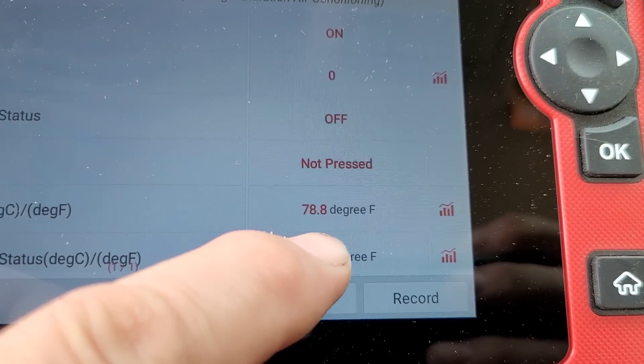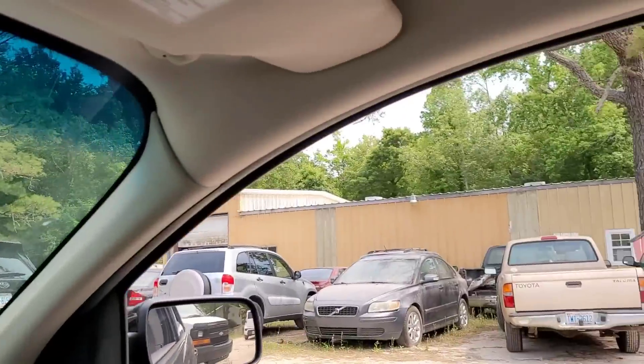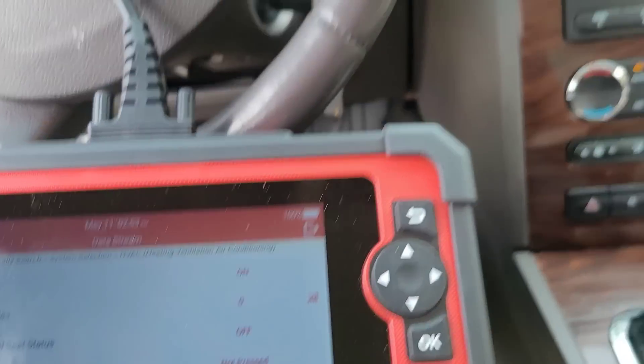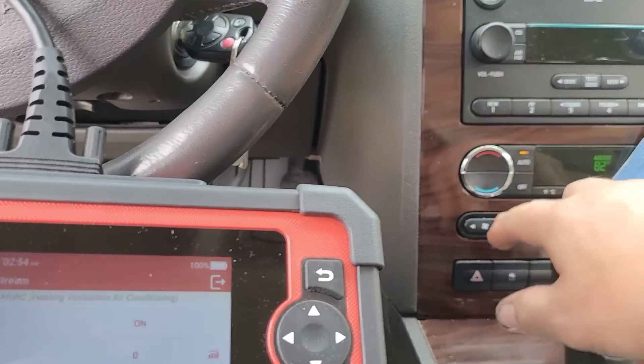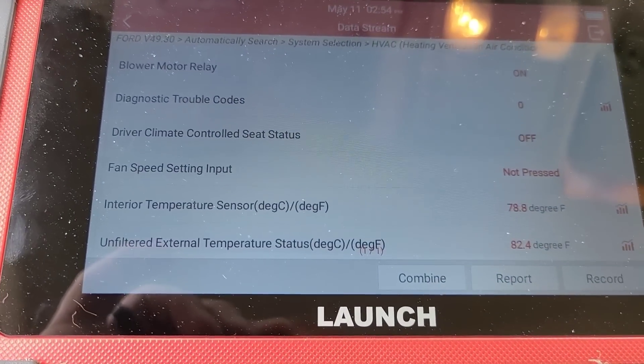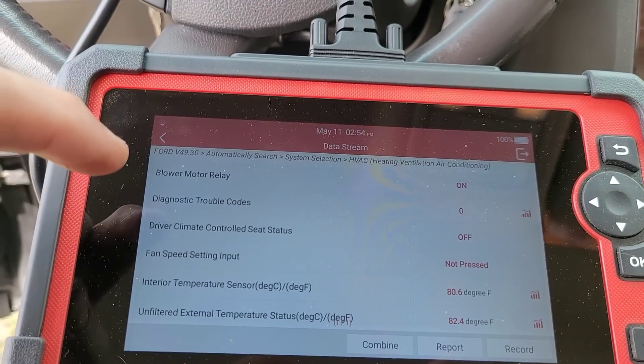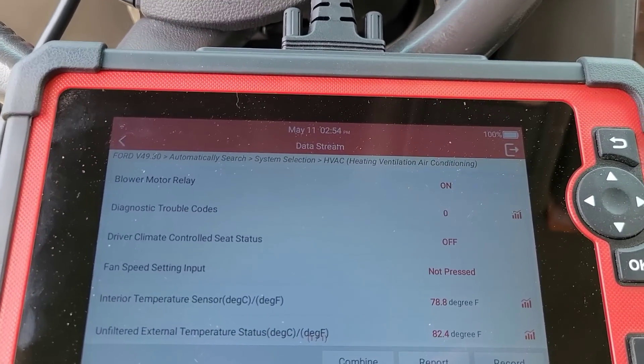In a car, it won't shut the system down. It'll keep it going — it just varies the temperature. It may go full blast one way, full blast the other way, and vary it in between as the temperature stabilizes. On this car, I can select interior temperature — 78 degrees. It's blowing cold right now, and it's 82 and a half degrees outside. Fan speed input is not pressed. When I select and hit the fan button, that should change. Blower motor relay is on. I can't get it to fail. As it turns out, the blower resistor is one of those solid state resistors.